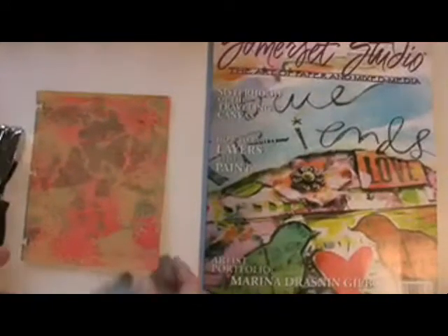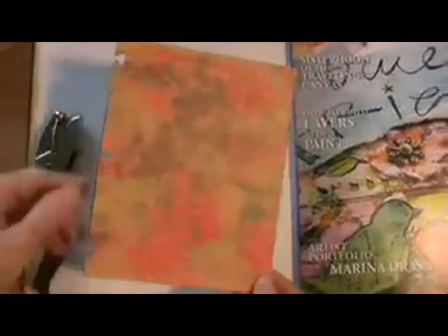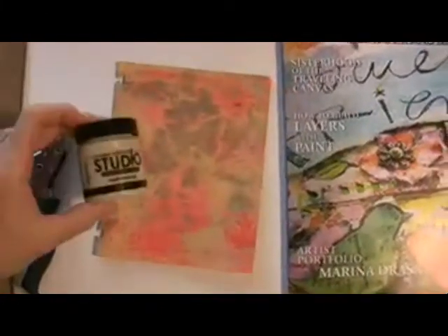Today I'm going to show you how I made this paper, using watercolor paper and Claudine Helmuth Studio Paint. My inspiration came from the Somerset Studio Magazine.